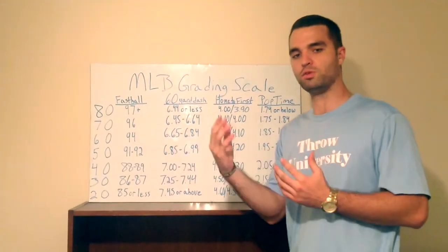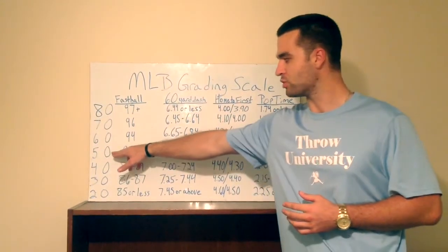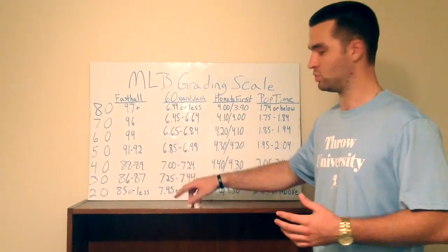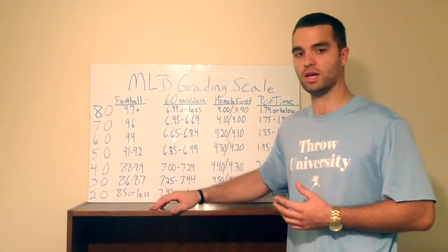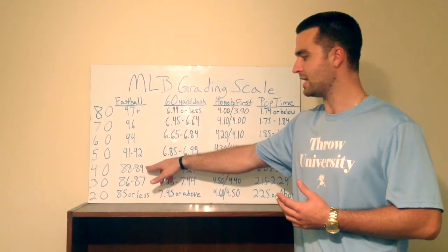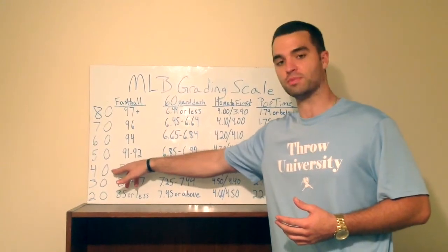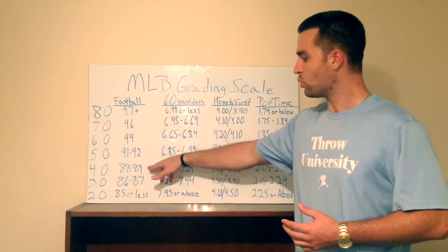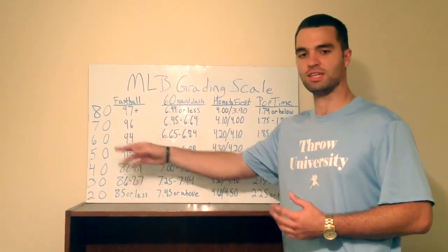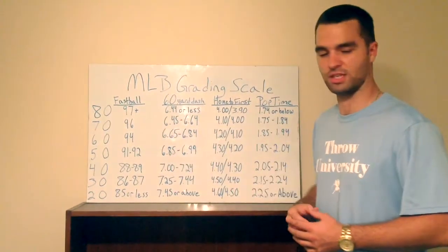Scouts have a present and future grade. So if a 91-92 fastball is an average major league fastball — that's not your peak, it's what you sit, your comfort zone for a good part of the game. If they have a high school kid at 88-89, 6'3", 175 pounds, that's a 40 fastball — below average. They'll give a present grade of 40, but a future grade of 55 or 60, because they know you'll fill out and mature, and by age 25-27 you might have a 55-60 fastball.